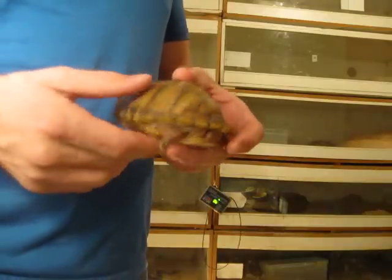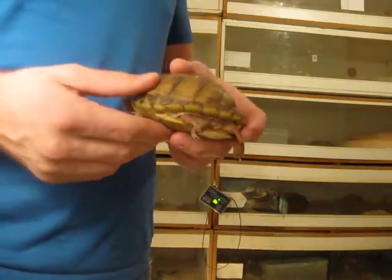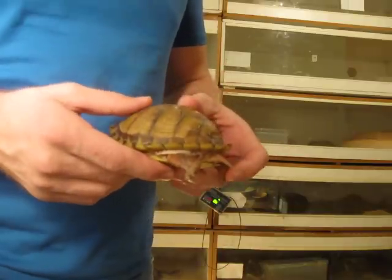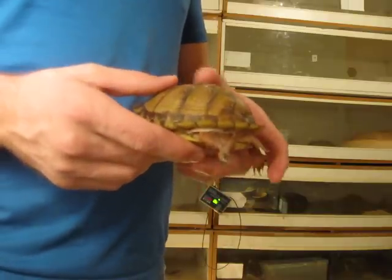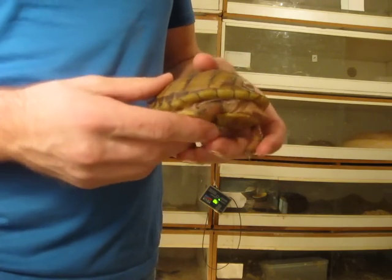What we have here is the male three-toed box turtle with the respiratory infection, and we're going to give it its first injection of Baytril. I do recommend going to a vet and getting the vet to do the injections, just so there's no mistakes on the dosages and where you're actually giving the injection.